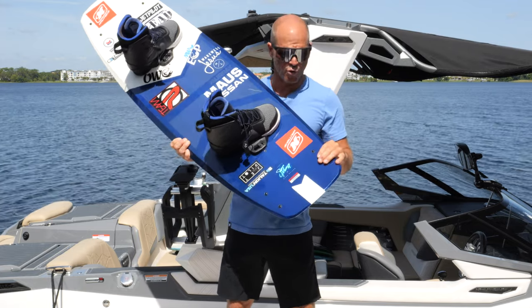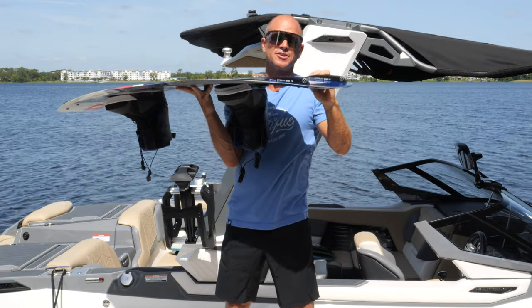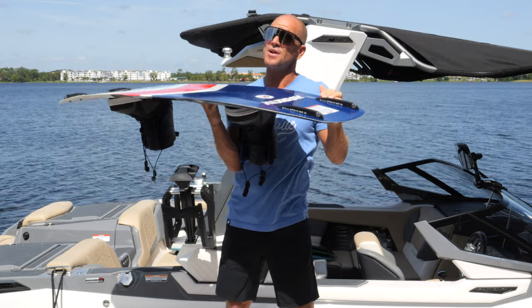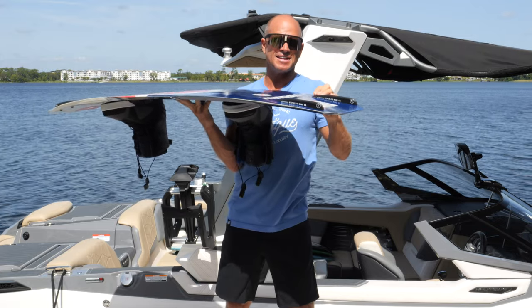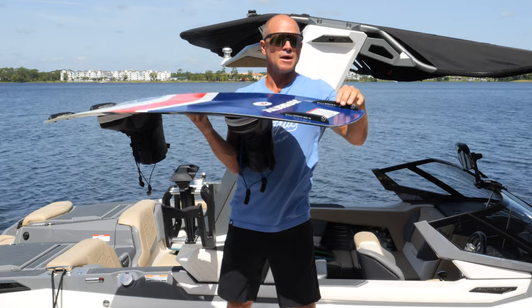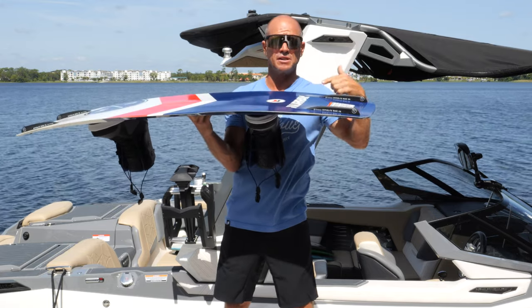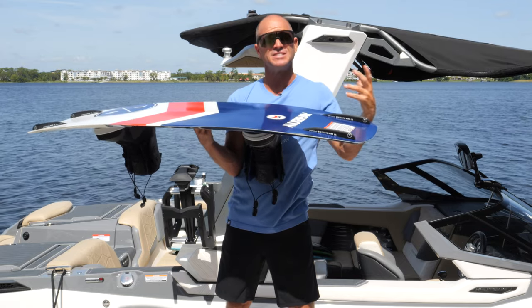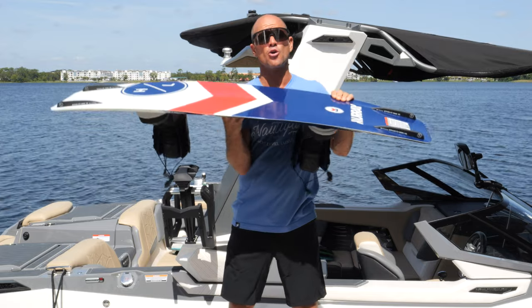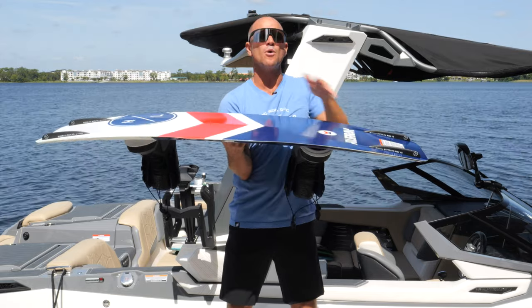We also have fins. These help the board gain control. You don't have to have fins — there's another video on the benefits of using them — but just make sure the pointed end is facing toward the middle of the board. I've seen people put their fins in backwards; they still work, but that's not how they're intended to go.